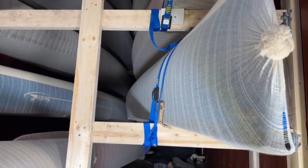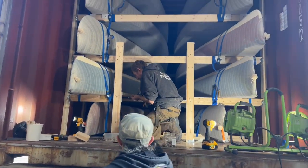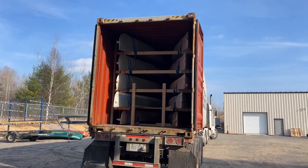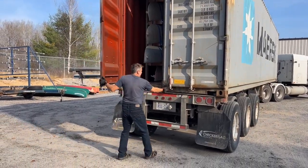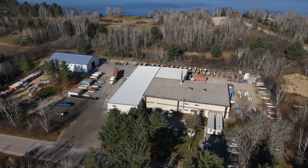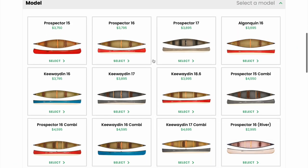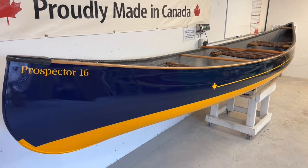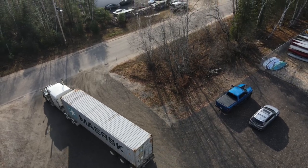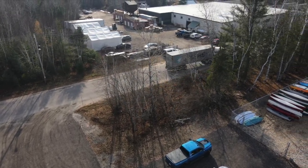We now have 32 beautiful boats going to Canoe Shops UK in the British Isles and 32 beautiful boats going to Portage Paddle in Australia. Perhaps you're one of the lucky ones and put in a custom order for one of these beauties. If not, there's some stock available on each container and perhaps a boat of your dreams is in one of these containers. If you want to custom order a Swift boat from the British Isles or Australia, we have containers going in March and April to both places, and you still have time to put your order in. Bon voyage to all these beautiful boats — let's have a safe journey across the ocean.